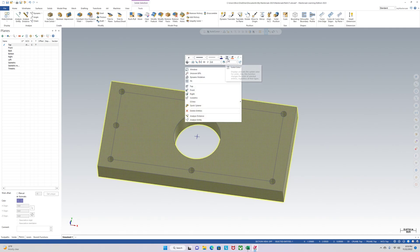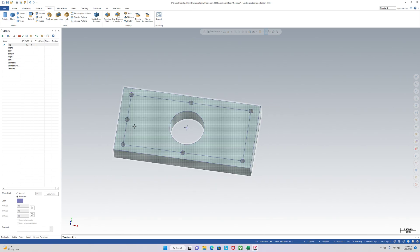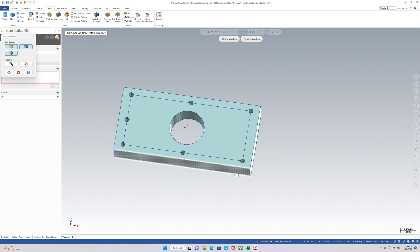Next, I like to change the color of the part. This shade of blue-green has always worked for me. Now I can do some editing to the part — if you want to add some fillets, some chamfers, stuff like that. We'll go with fillets first and add them to the corners.